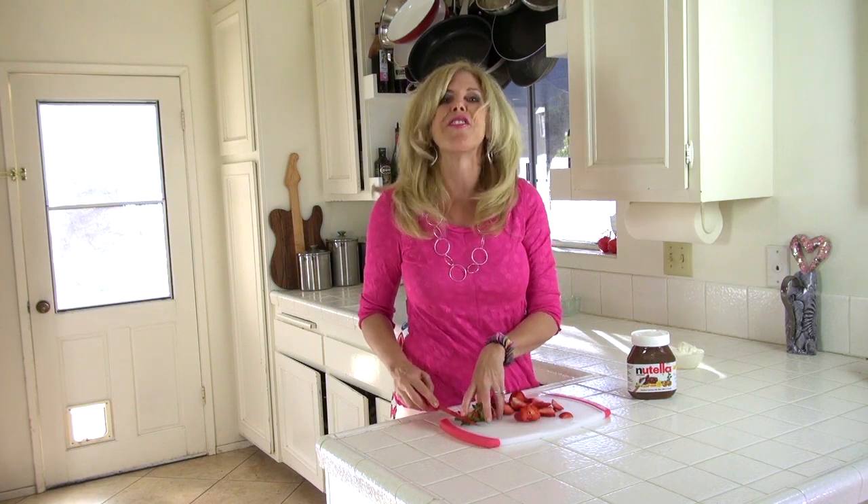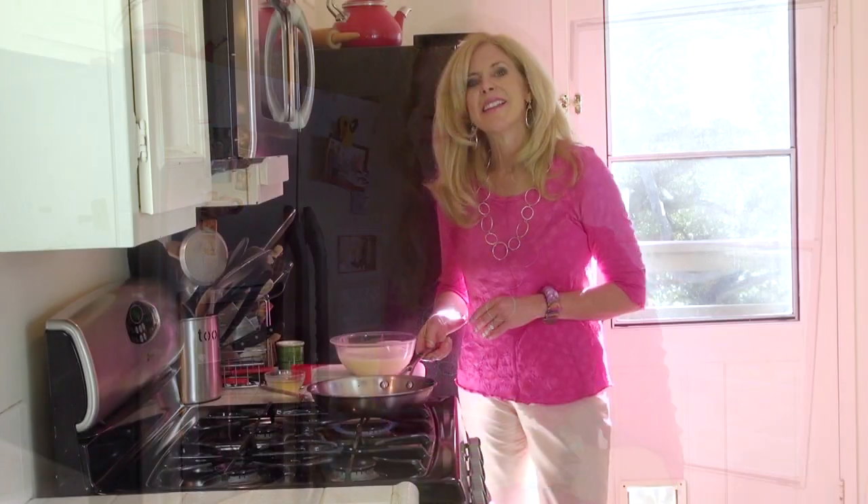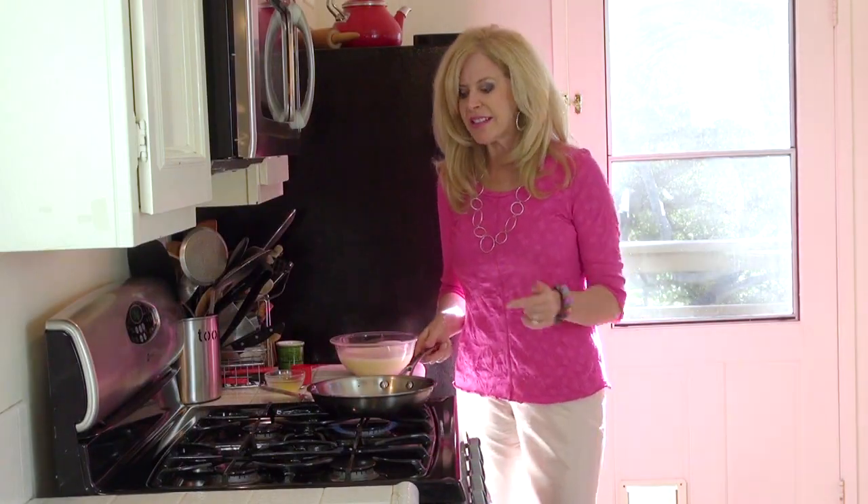I would love it if you would post a picture on my Facebook page of the creations you make from my channel. It's 30 minutes — it's velvety, it's all ready. The key to crepes is getting your pan super hot, so you might give it a minute or two to warm up.